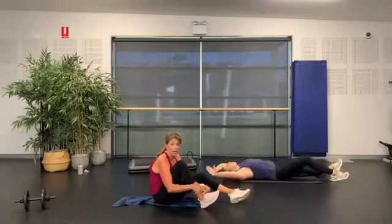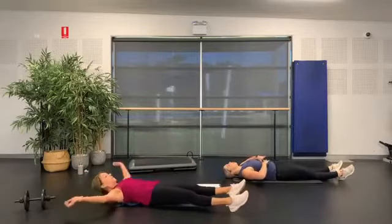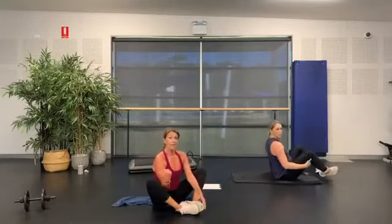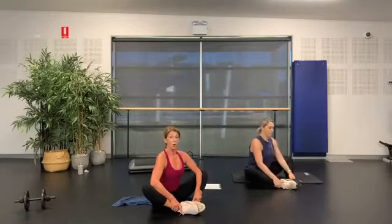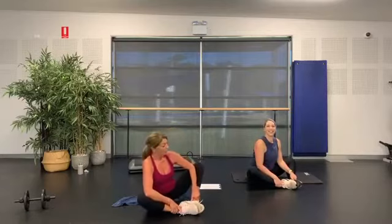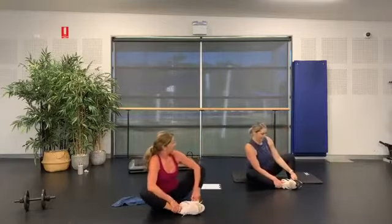Big stretch out — end to end, toes to fingertips. Come up into a seated position. Soles of the feet together — little butterflies, legs out nice and wide, hands to the feet, get those elbows down, lifting right up tall. That's a little rock side to side — a little massage for your bottom!